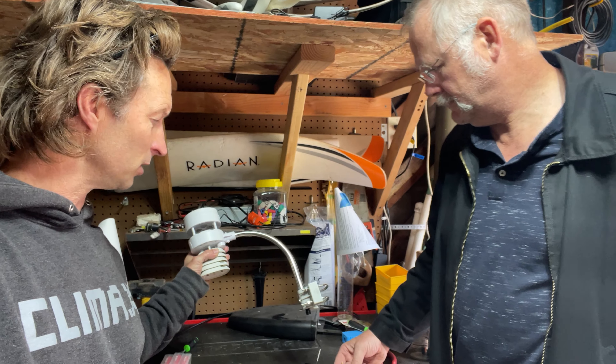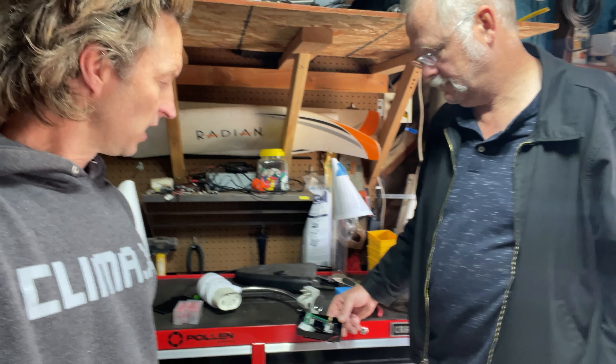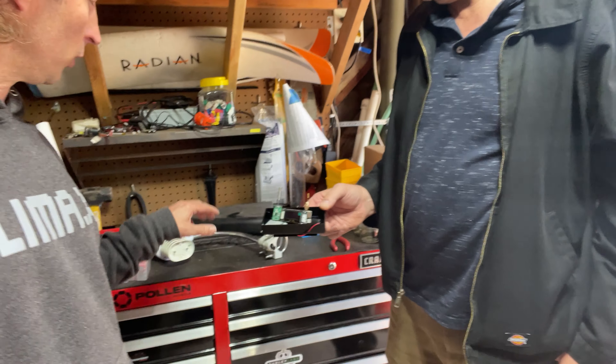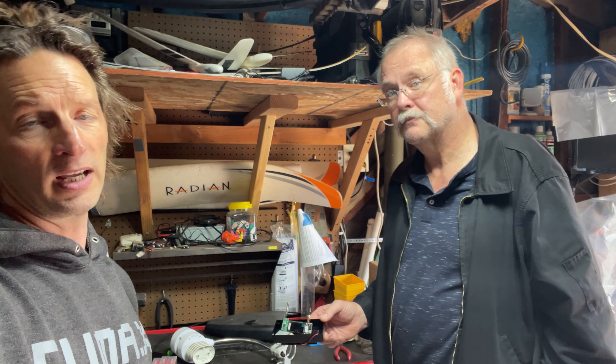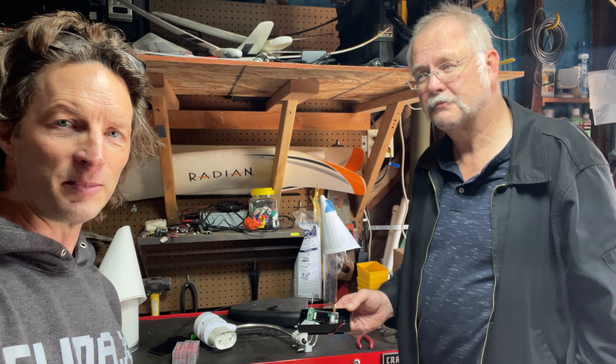You can buy these online for about $110, maybe $120 to $130 shipped. If you're technically proficient, you can build one of these, and that will take the signal that this thing is putting out, send it to this, and this guy will send it out to Helium — so you can get another device, or maybe another thousand devices depending on how many weather stations you buy, onto the Helium network.